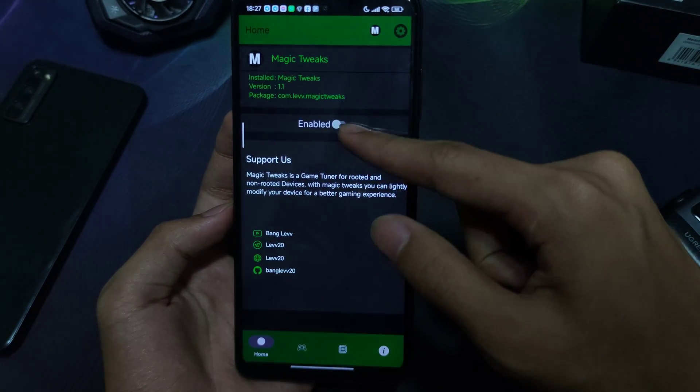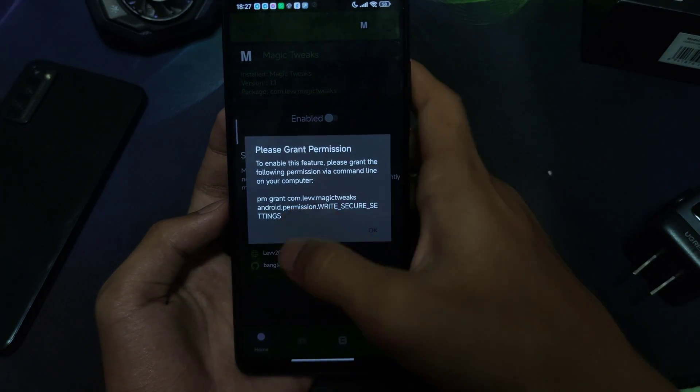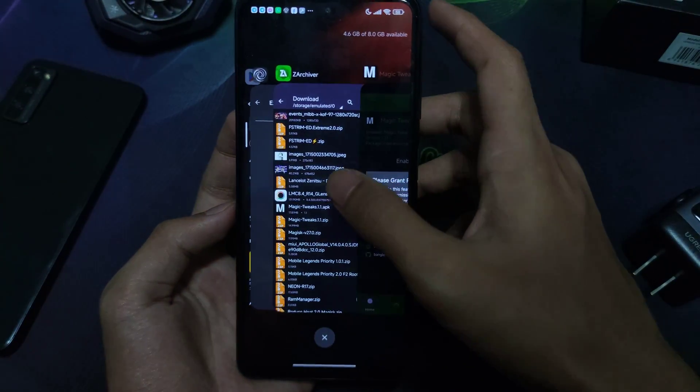Enable this option. If you can see it needs to grant permission, just copy it and paste it into Brevent.